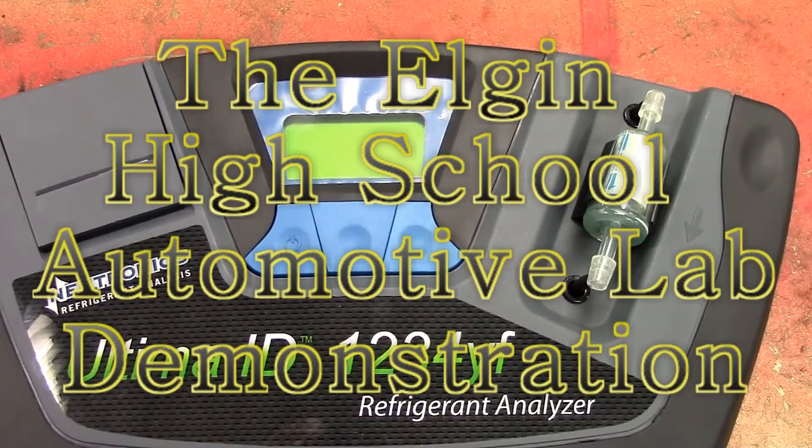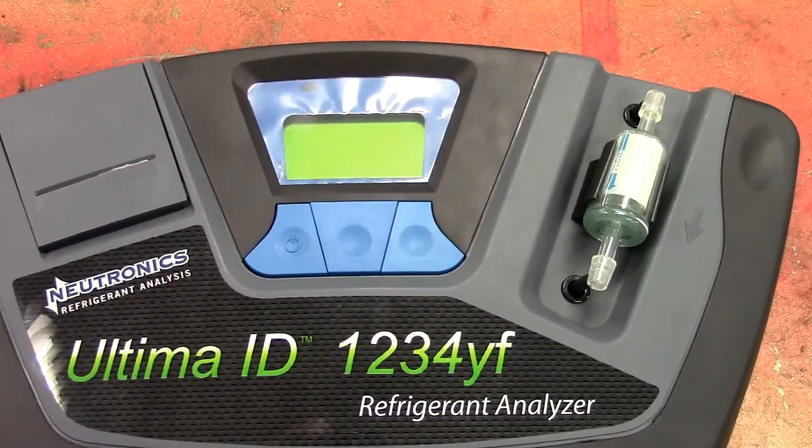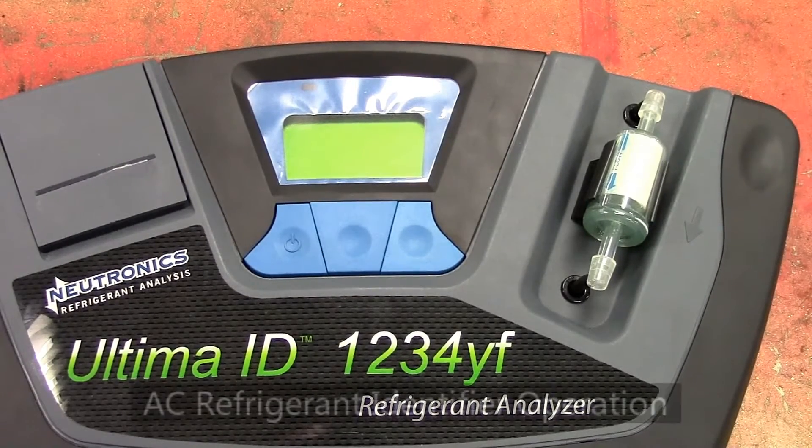How are you doing? This is DeBerry here. Today we're going to talk about the Neutronix Ultimate ID 1234YF Refrigerant Identifier.